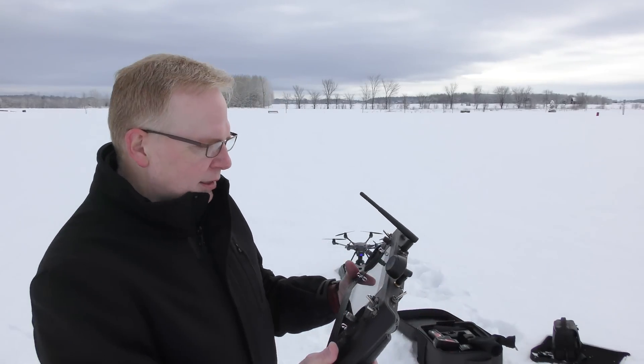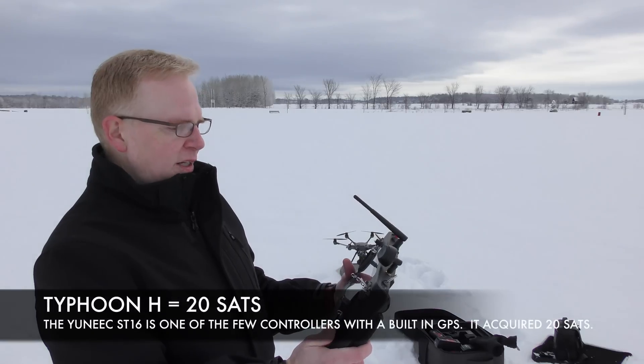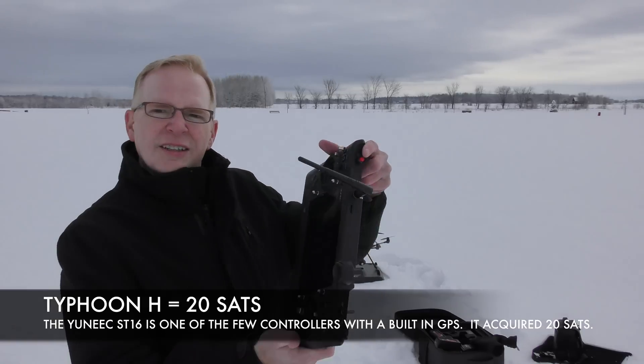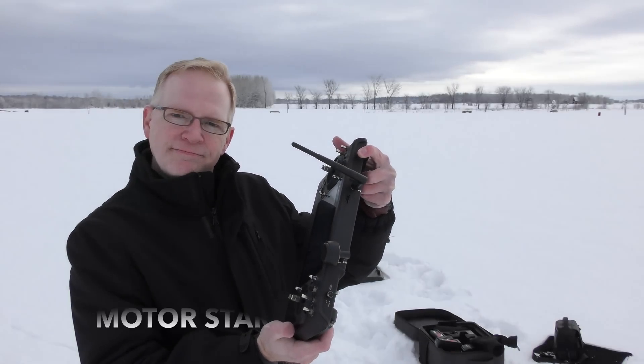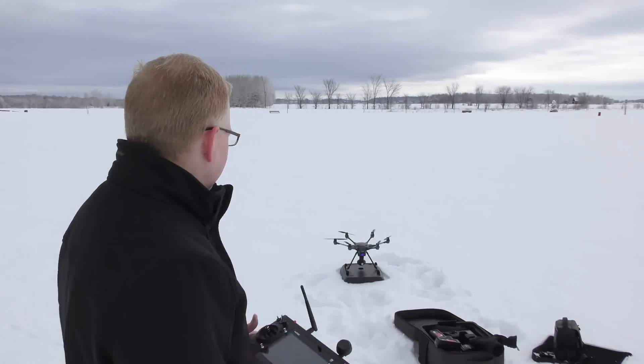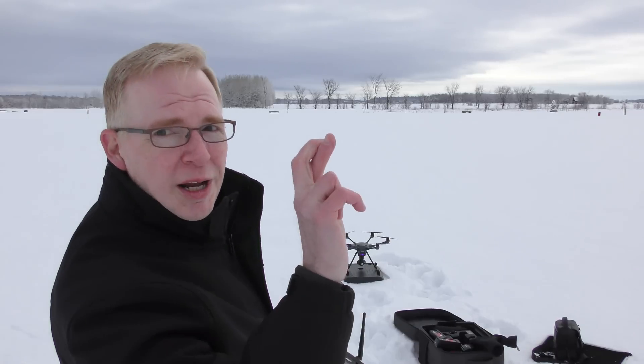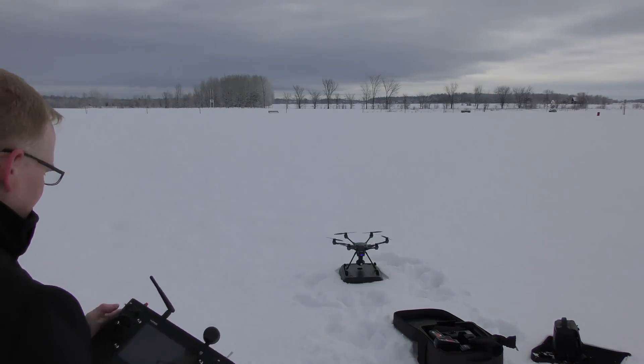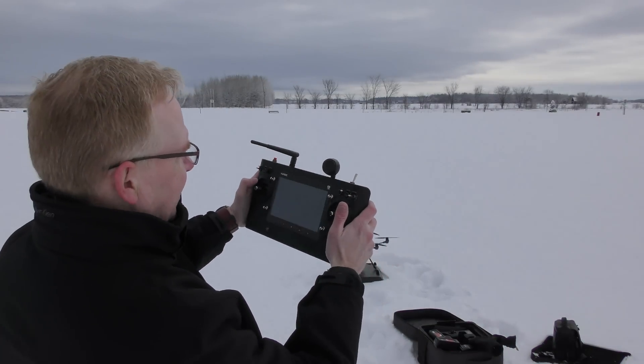Why does it have to be so cold in this country? So I've got 20 satellites for the Typhoon H and 20 satellites for the ST-16 as well. So I hit this little power button — you should hear that thing moving. Fingers crossed. Make sure my switches are all a-okay. Everything looks good there.